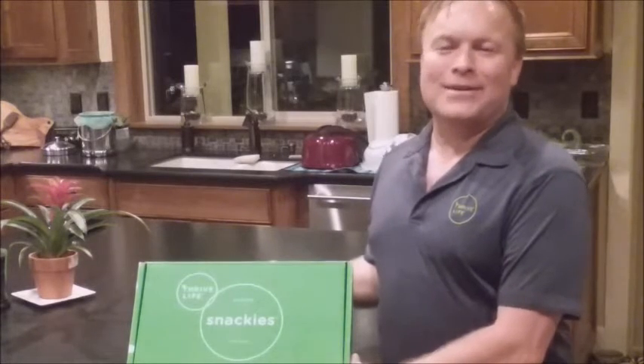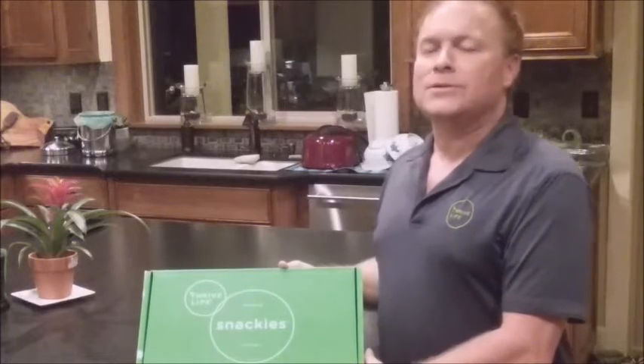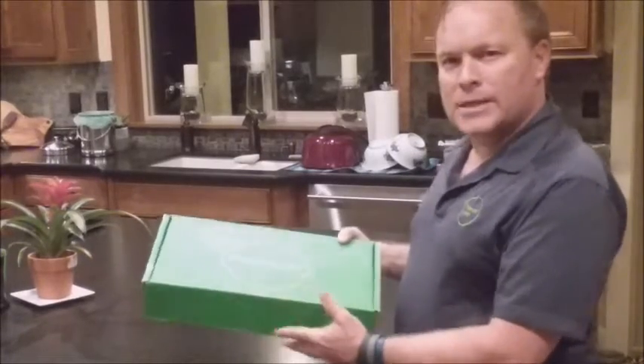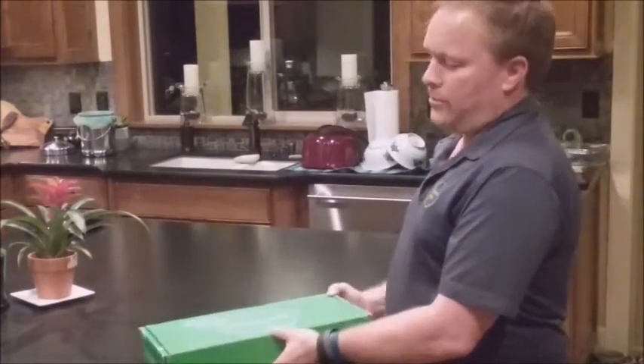Hello everybody, Monty Reed here. You're watching this video because somebody just put in the mail to you, or you just received this Party by Mail box. It may be in a different box, but this is the deluxe Party by Mail.